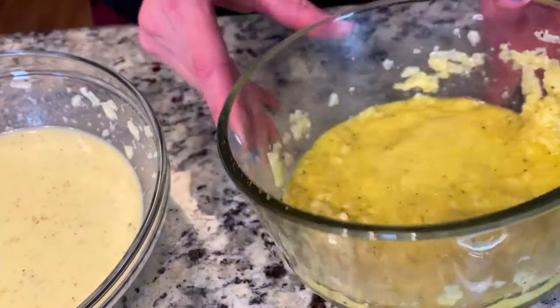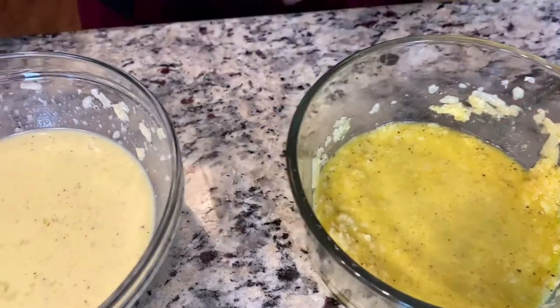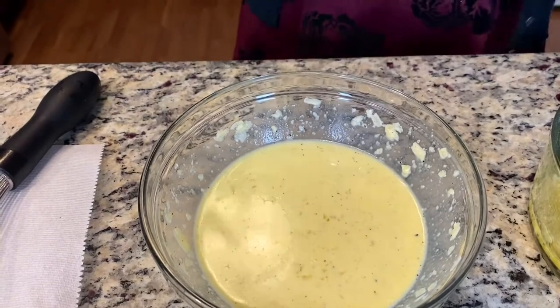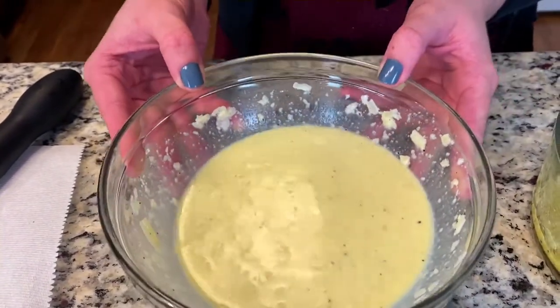We have our Roman version — just egg, cheese, and black pepper, so it's a little thicker — and our Amalfi version with the milk, which is a thinner, more sauce-like consistency. Now we head to the stove, cook up the pancetta, get the pasta going, and get these carbonaras rolling.